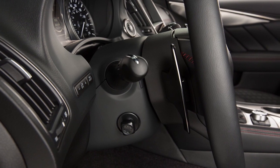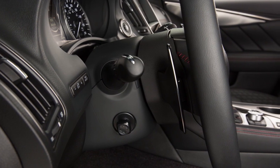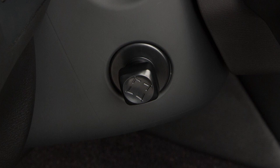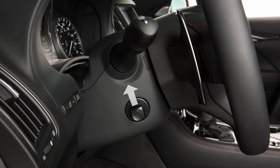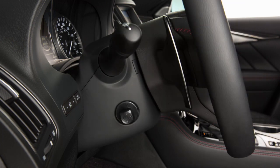Your vehicle is equipped with a power tilt and telescopic steering column. Use this switch to adjust the steering wheel to the desired position. Push the switch up, down, forward or backward to move the steering wheel in the corresponding direction.